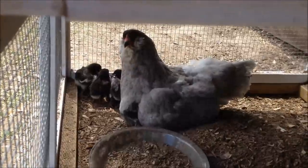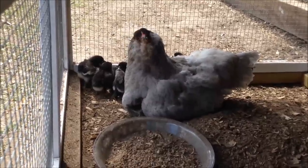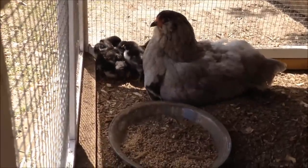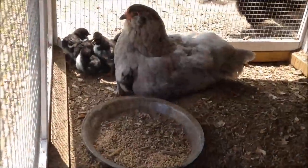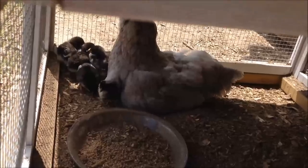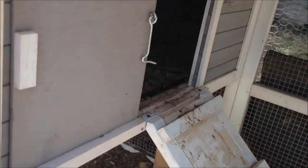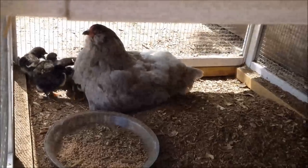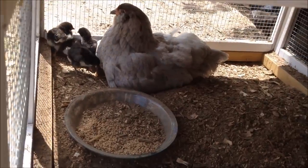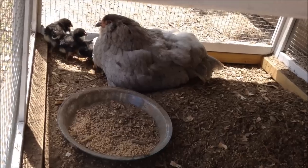Mama Hen will keep those chicks with her — my experience has been anywhere from three to four weeks up to about three months, where she was still letting the babies shove under her to sleep. She can keep them as long as you want. Ideally she'll eventually take them into the main coop and integrate on her own. In my experience, the hens eventually leave the chicks, the chicks get attached to their coop, and they keep going back to it while mom eventually returns on her own. I hope this encourages you to try hatching with a broody hen — they are amazing to watch and a lot of fun, with some special challenges too. Thanks so much for watching and be sure to subscribe so you don't miss any of our chicken videos.